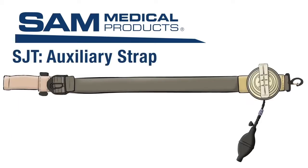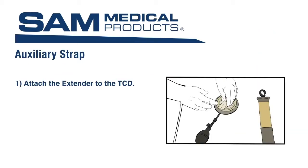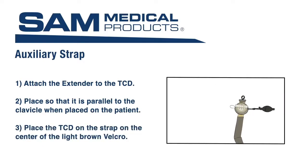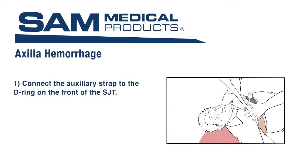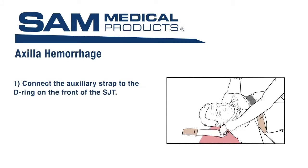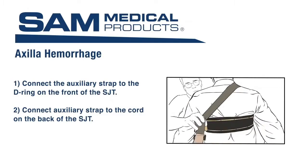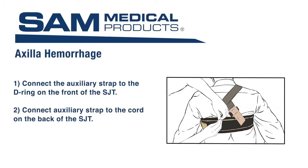Next, locate the auxiliary strap and the TCD with the extender. Attach the extender to the TCD prior to application. The extender should be placed so that it is parallel to the clavicle when placed on the patient and should align with the tube. Then place the TCD on the strap on the center of the light brown Velcro with the tube and hand pump extending out. Connect the auxiliary strap to the D-ring on the front of the SJT using the large clip. Connect the other end of the auxiliary strap to the cord on the back of the SJT using the small clip, as close as possible to the patient's midline.